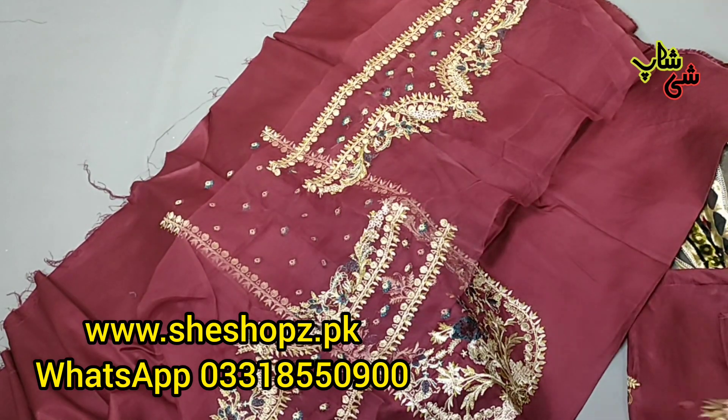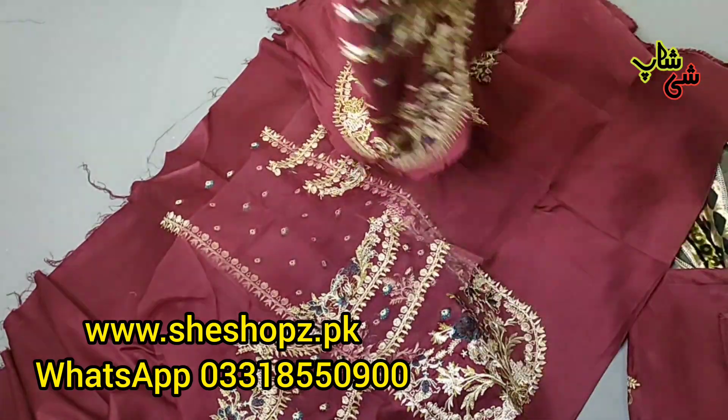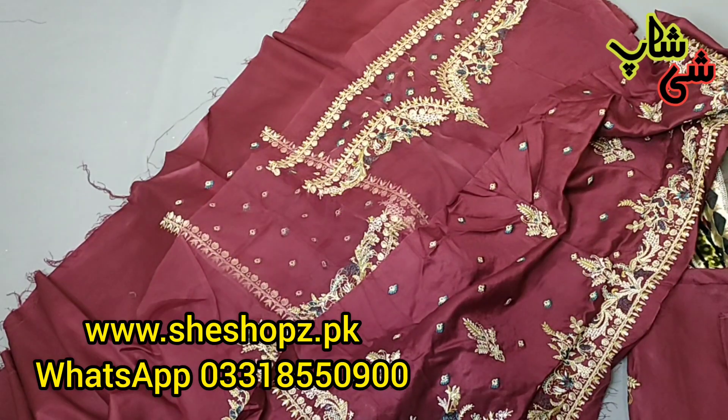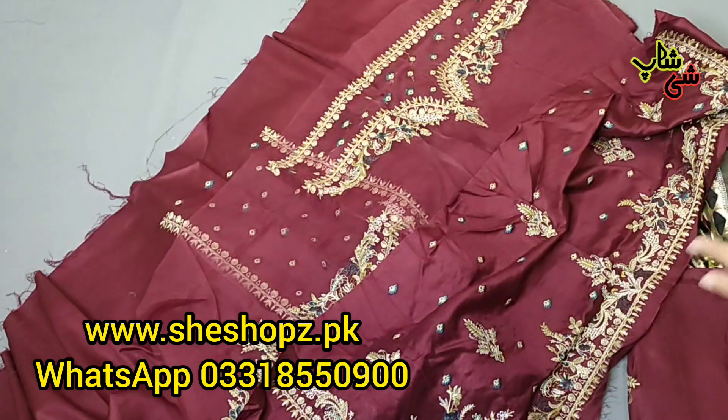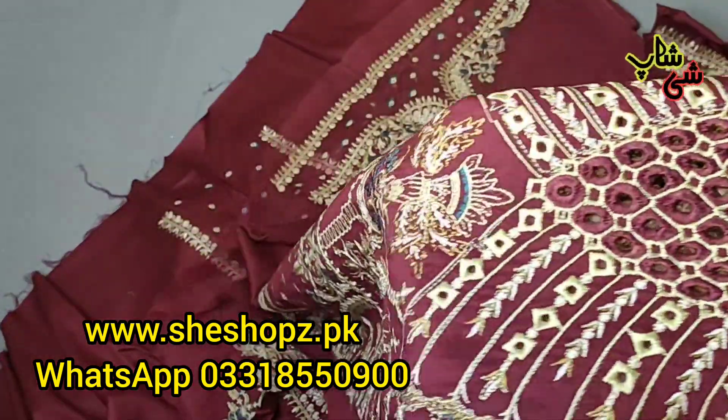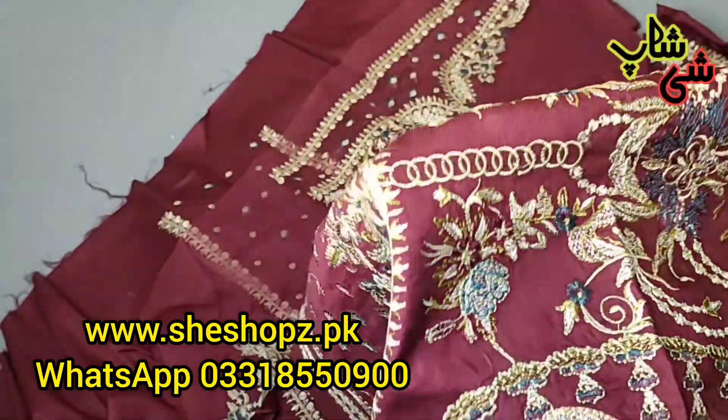Now this is the panel — this is the front of the front, it is round. Then on this panel, this is the center panel. You can check it out. You also get cut work and thread work.